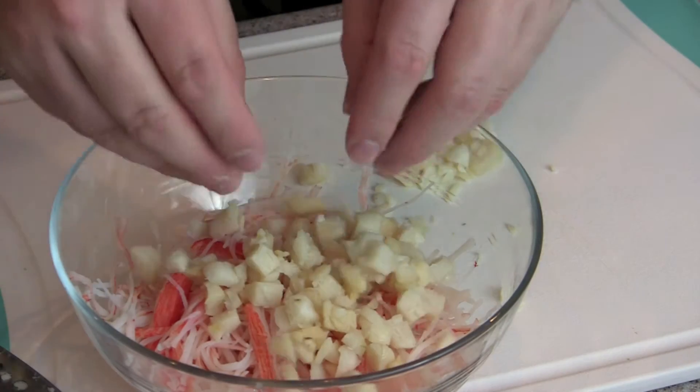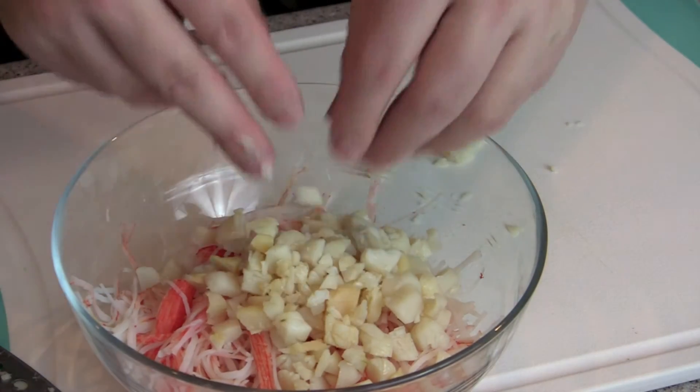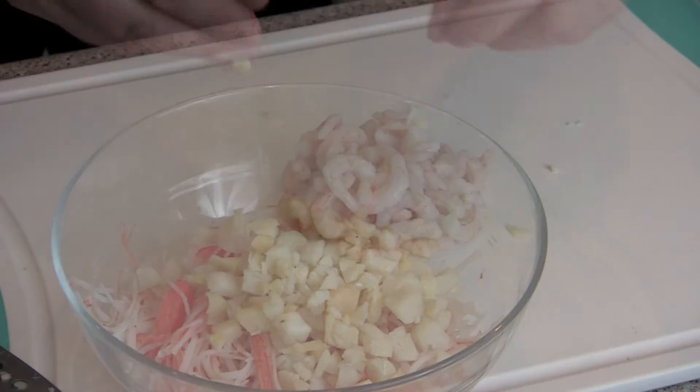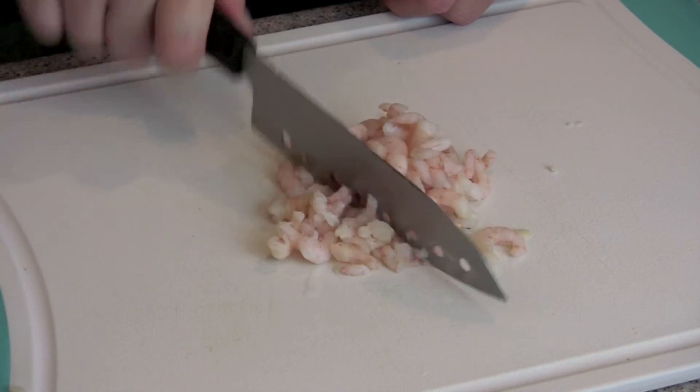Add those to the rest of the mixture, which so far is just the broken-up crab stick and steamed scallops. Here are my thawed-out salad shrimp. Like I said, you can use whole shrimp, rock shrimp, or any shrimp you have on hand.